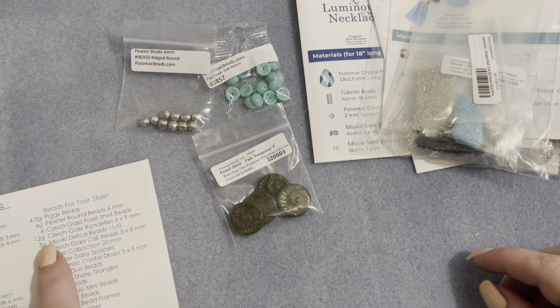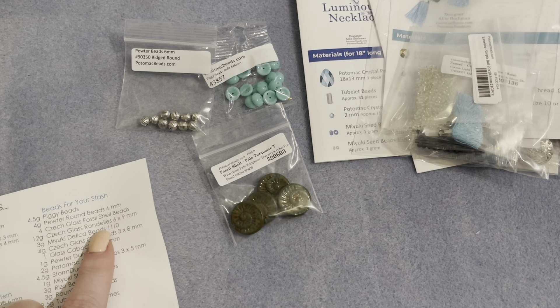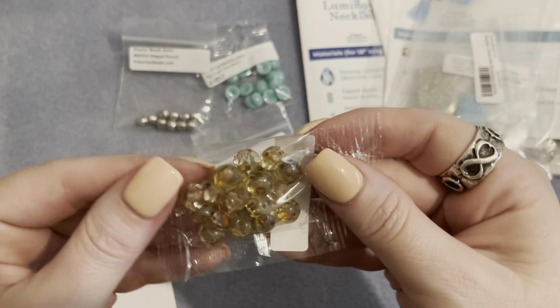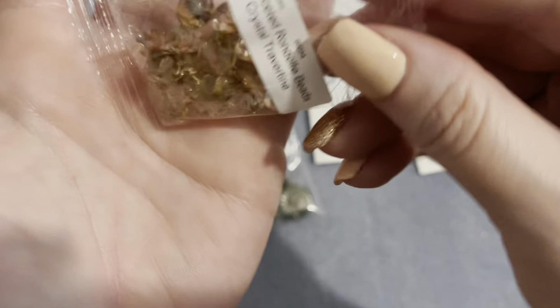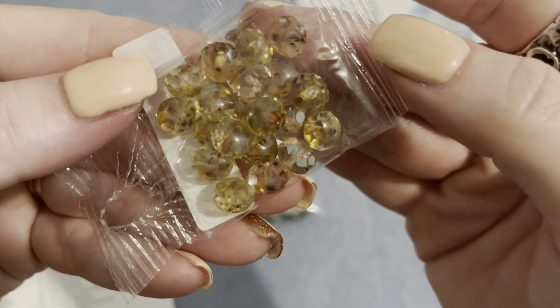We have 12 grams of Czech glass rondelles, six by nine millimeters in crystal travertine — bigger than I expected but really pretty, and a nice amount of them.